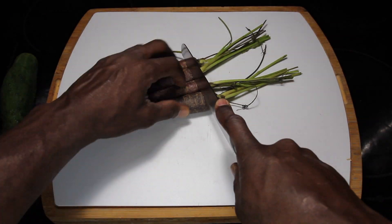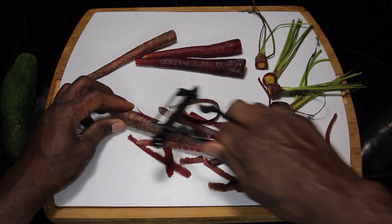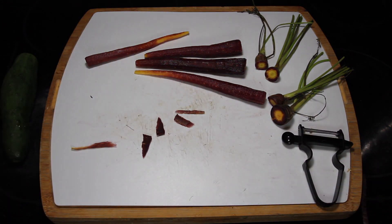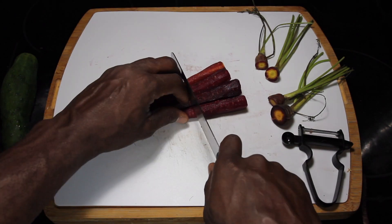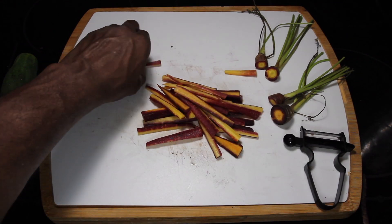Next item on the list we're going to add are these purple carrots. They say that the purple carrot is very nutrient dense and it's one of the original carrots out there. Please don't quote me on this — I'm just reiterating what I've heard, but you would have to do the research yourself to find out more.